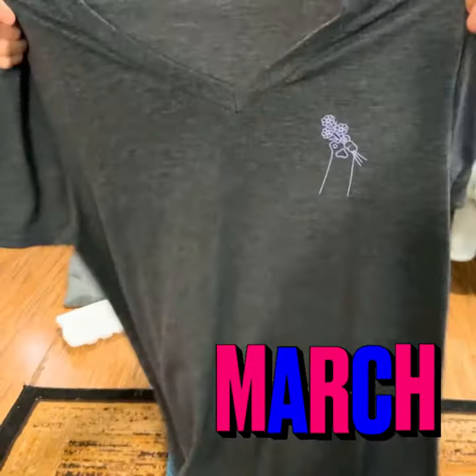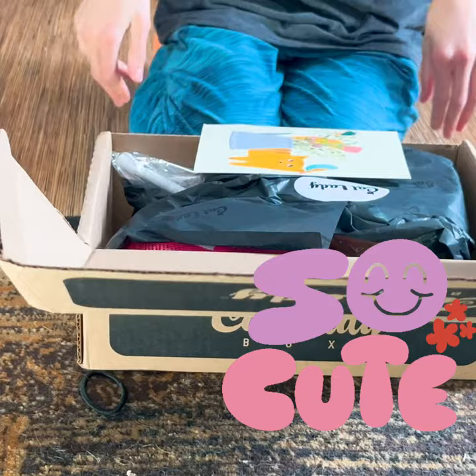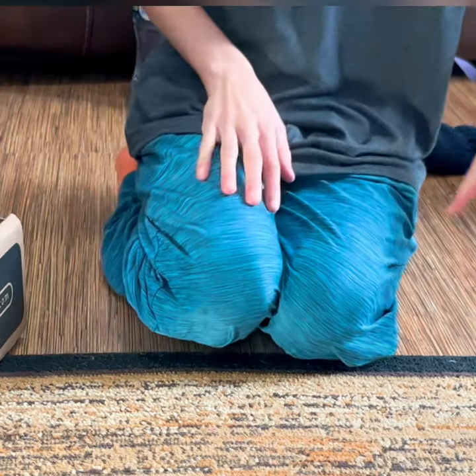Today we're unboxing March Cat Lady Box. This cute gray shirt is our first item. The theme for this box is Cats in Bloom, of course for spring.